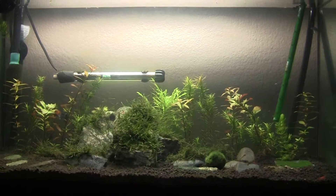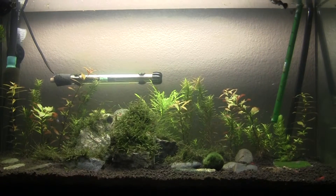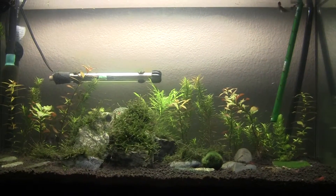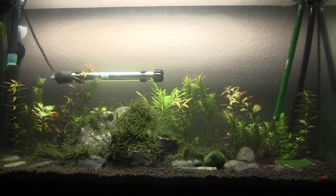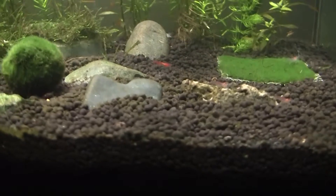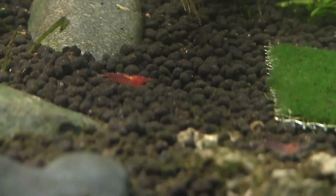Hey YouTube, Fish Passion here, just doing a quick update on the 29 gallon planted. As you can see, it's doing pretty well. I'm still having a little bit of an algae problem, and the red cherry shrimp are actually starting to color in, as you can see — trying to get a good view.